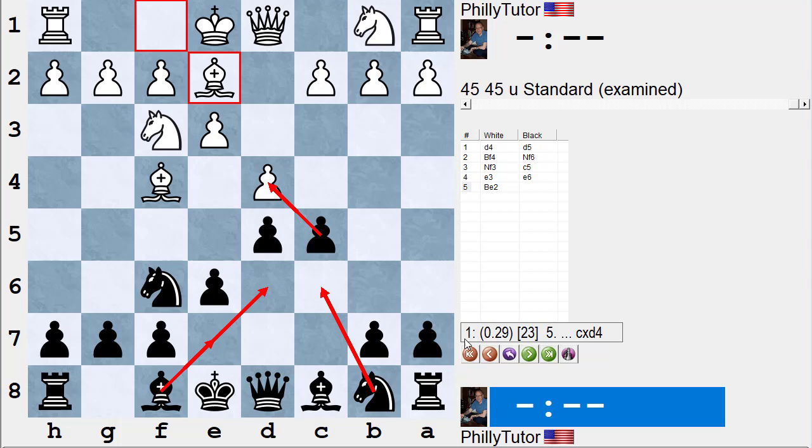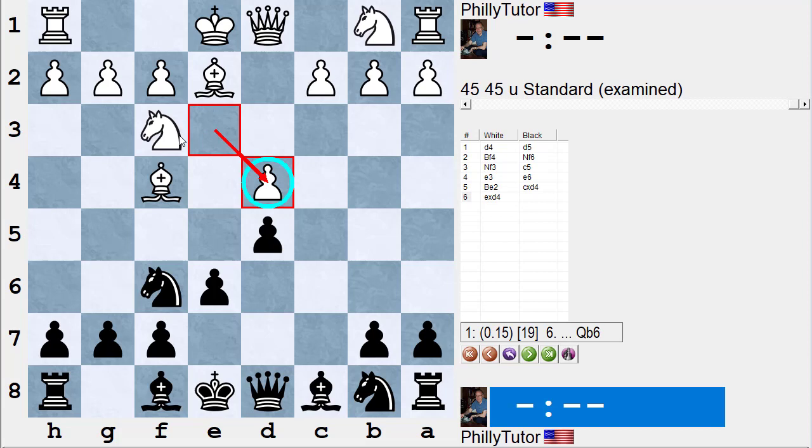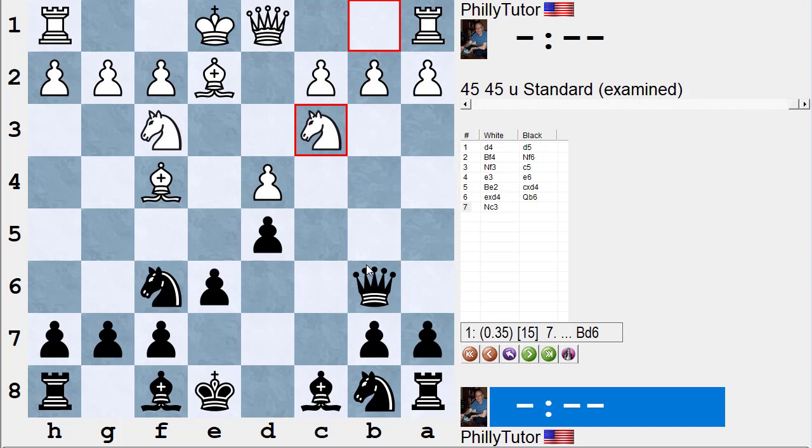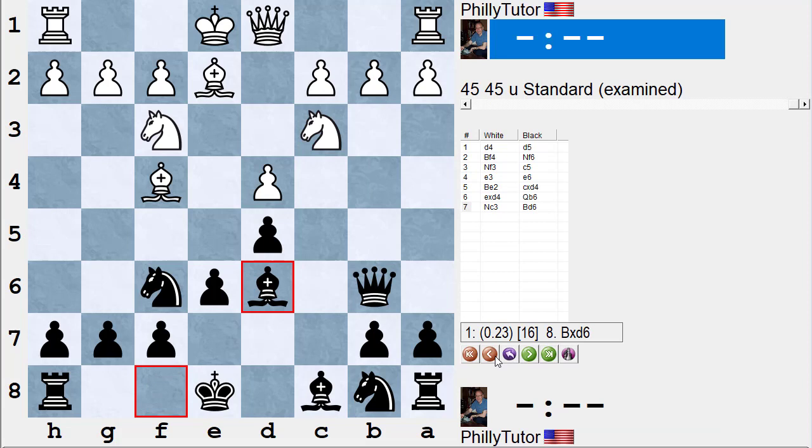White always wants to take back with a pawn to hold up the center. If he takes with a knight, black will have more central pawns. Stockfish likes a move like queen to b6, again hitting the b-pawns. White offers the pawn, but black actually shouldn't take it — bishop d6 with roughly equality.